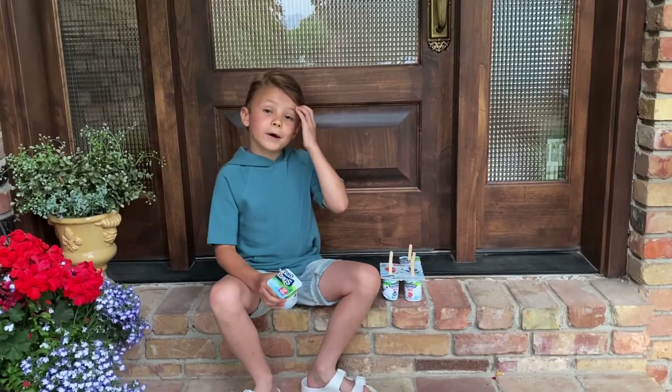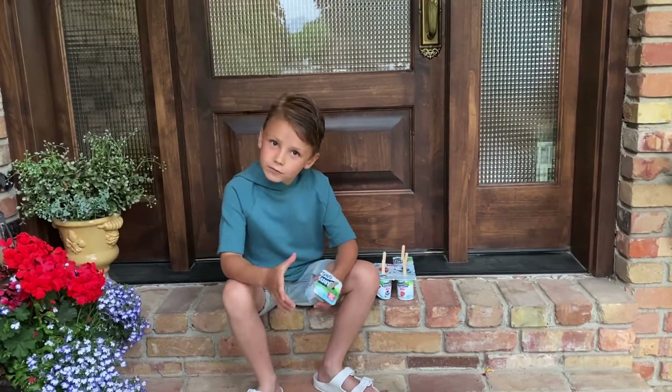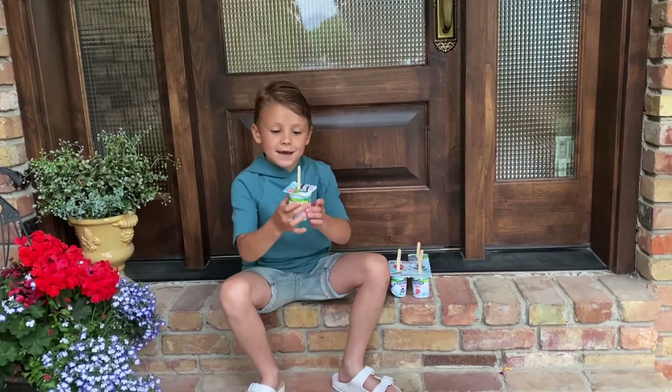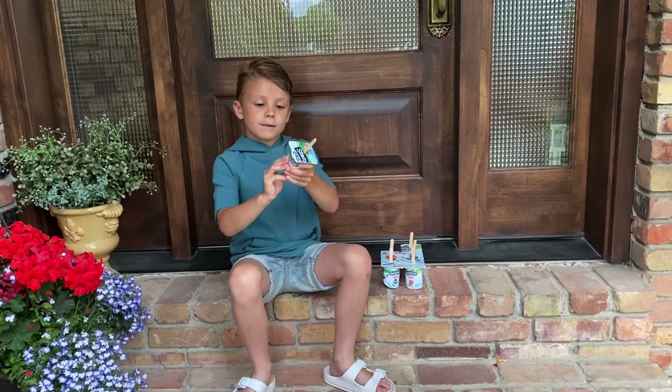Now that you have put your yogurt popsicles in the freezer for half a day, you are going to take them out and eat them. You're just going to squeeze around the sides, then push up the bottom.